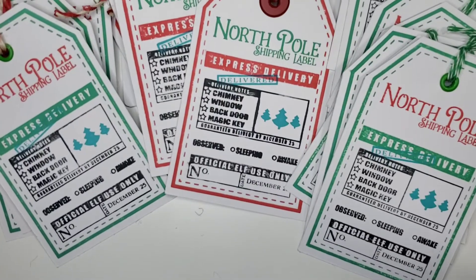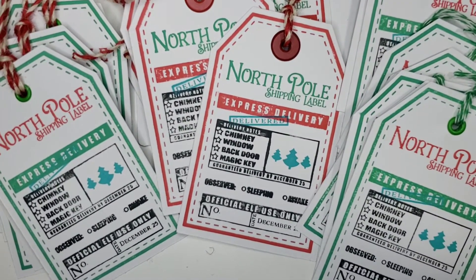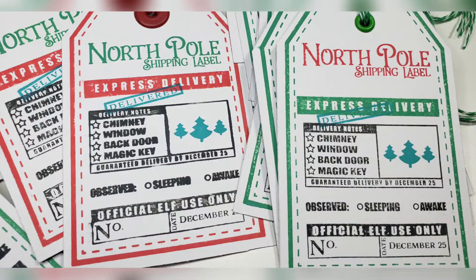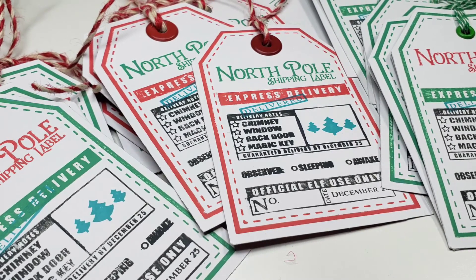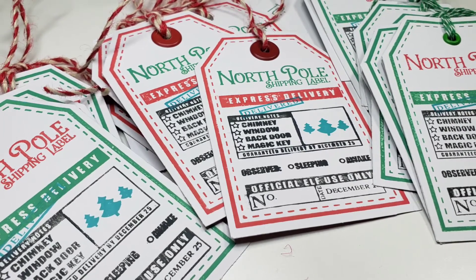Well, that's the end of my project share. I hope this gave you ideas on how to create Christmas tags for this year. If you like this video, please make sure to give it a thumbs up and stick around to view the rest of my videos. Please also check the description box below for links to the other collaborators taking part in this collaboration to see what they created. Until next time!